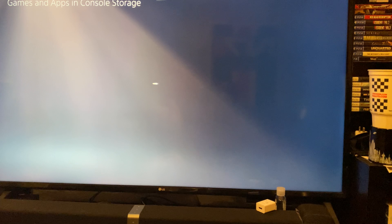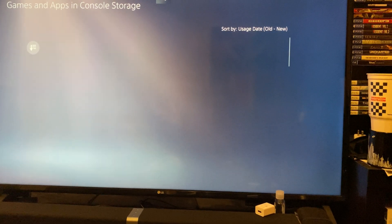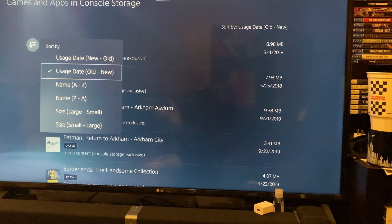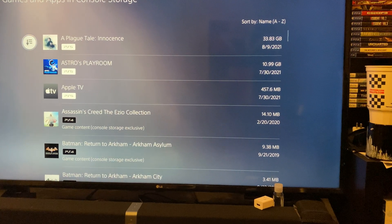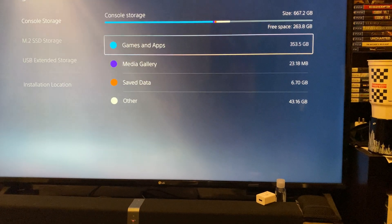Let's show you what I have installed right now — taking a couple of seconds, usually it's a lot faster than this. This is what I currently have installed on my PlayStation 5 in terms of console storage.